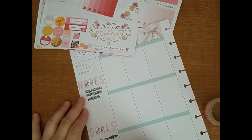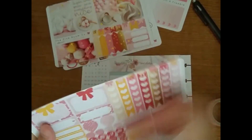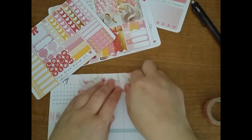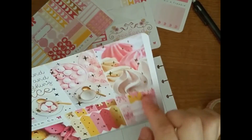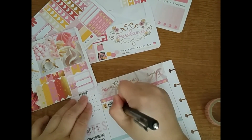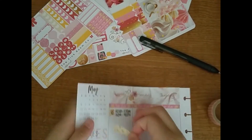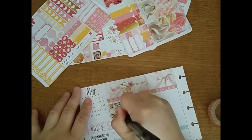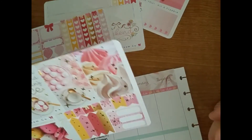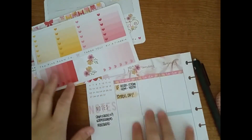For the notes section, I wrote the mail I was waiting on — it'll be added to later. For the goal section, I wrote things I had to or wanted to do for the week. After that, I started to plan after I put down the to-do headers, because it only came with to-do headers. I put them down from Sunday through Tuesday. Then I used these little tiny page flags with a little bow on them, which is so cute — they have gold foil, and it's all over most of the kit.